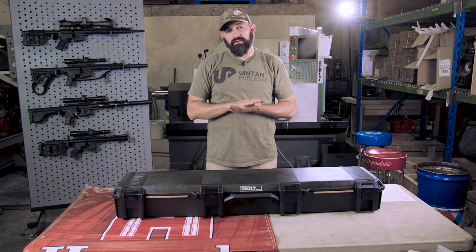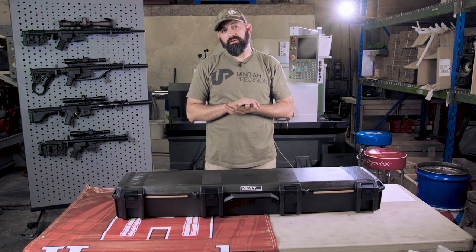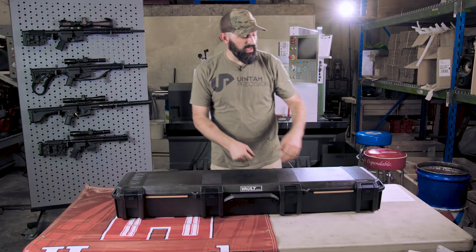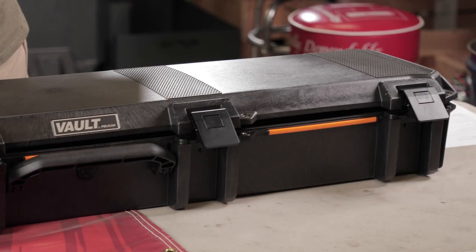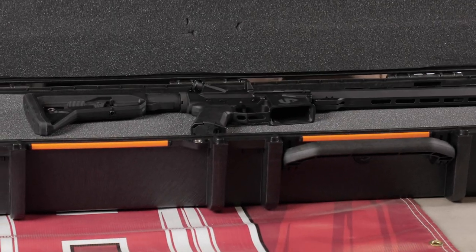So what we've done is we've come up with a semi-automatic rifle of our own to accompany our true bolt-action AR uppers. What we've got here is the Uniprecision AR-15. Our first initial offering is going to be in 223 Wylde.